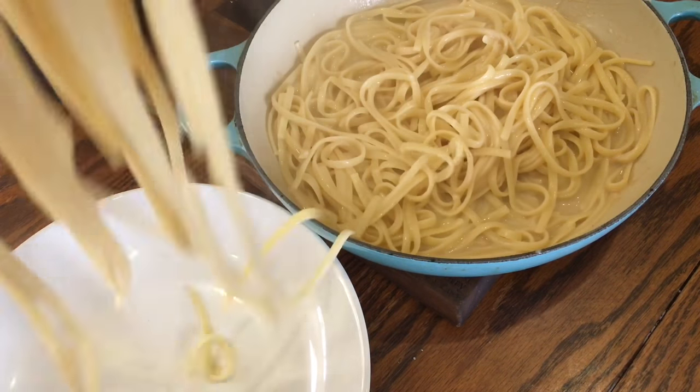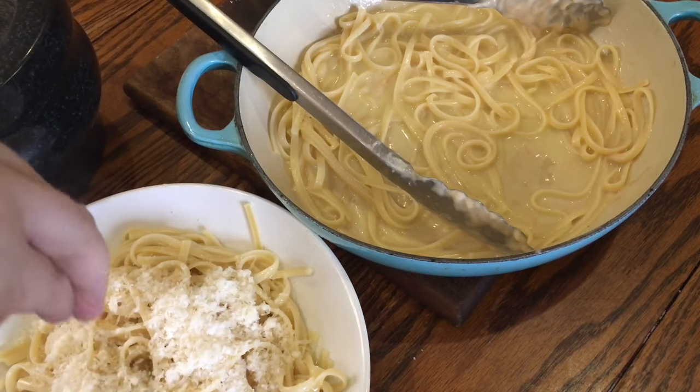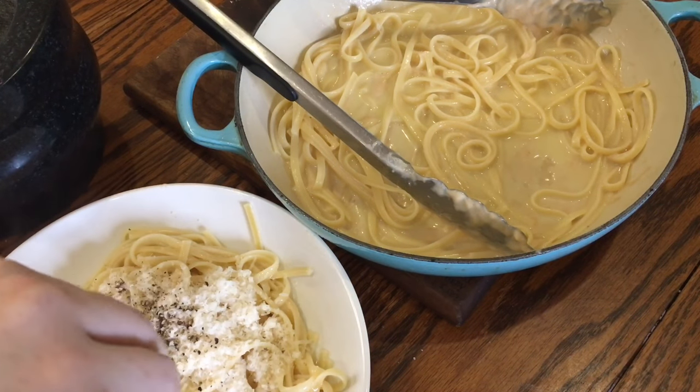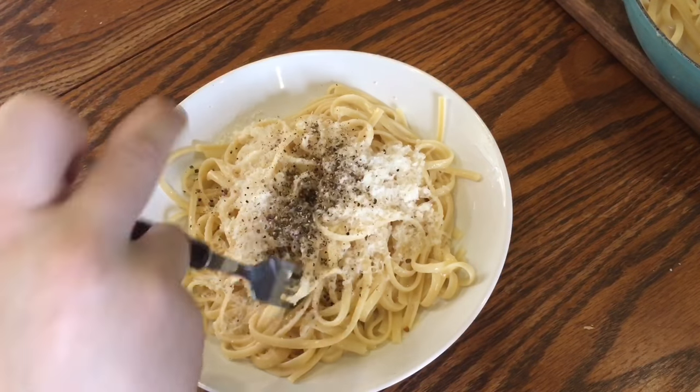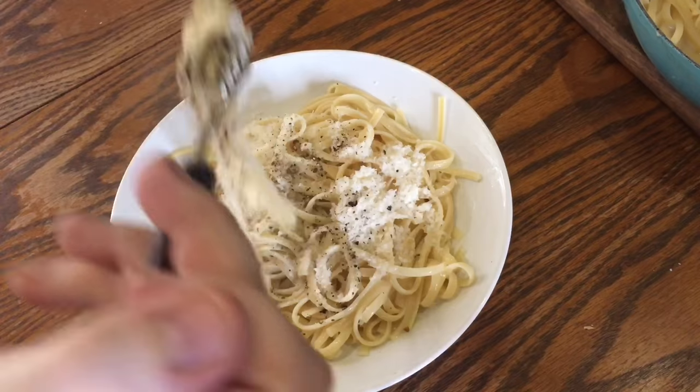Plate up the pasta really, really generously. Sprinkle over the remaining grated cheese from earlier and the cracked black pepper as well — add to taste. Then dig in and enjoy, and congratulate yourself for making a tasty but really economical dinner.